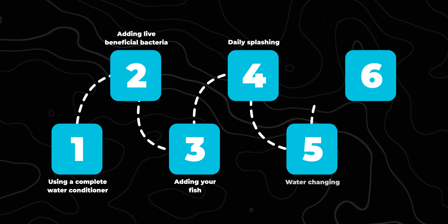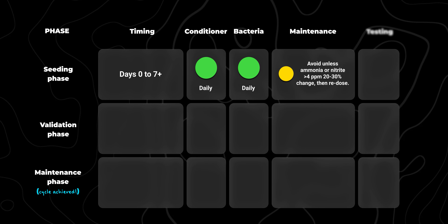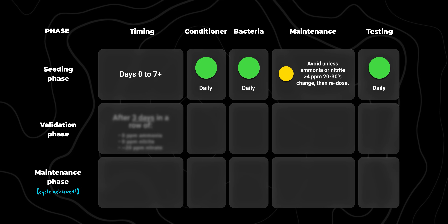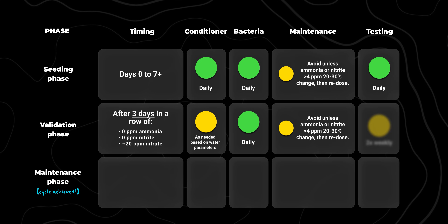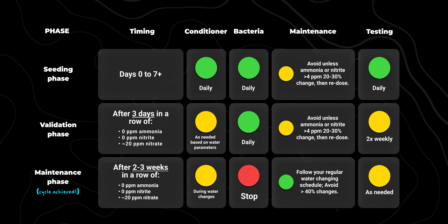Step 6: how long do we do this for? Every fish keeper is going to need an API Master Test Kit — I'll link it below. With that test kit, you're going to test your water parameters daily. You're looking for zero ammonia, zero nitrites, and nitrates showing up consistently between 0 to 20 ppm. Once you get three days in a row of stable readings at target levels, keep dosing bacteria daily for one more week to strengthen your colony. At that point, you can reduce testing to twice a week. After three weeks of stable testing, your tank is likely fully cycled.